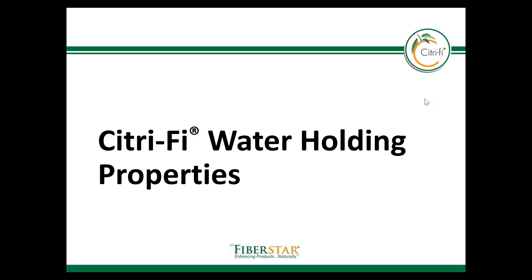Hello, my name is Dr. Brock Lundberg and I'm Fibrastar's division president of R&D and food applications. In the Citrify overview module we briefly talked about Citrify's water holding capacity. In this module I'm going to provide additional details about the water holding capacity and how this benefits food products.